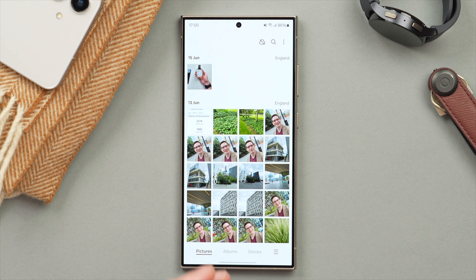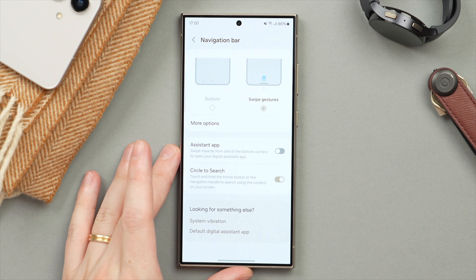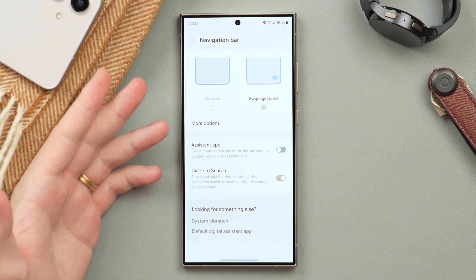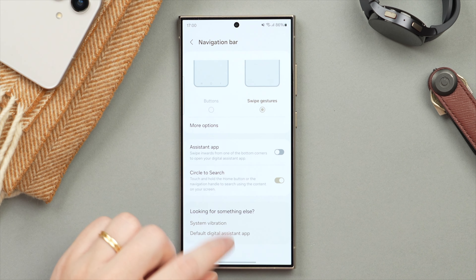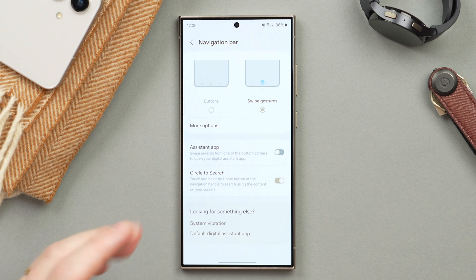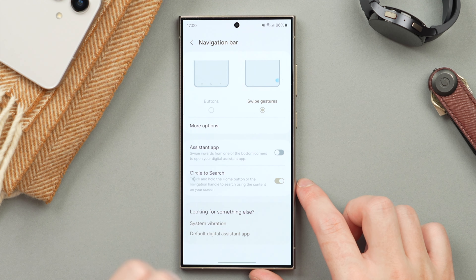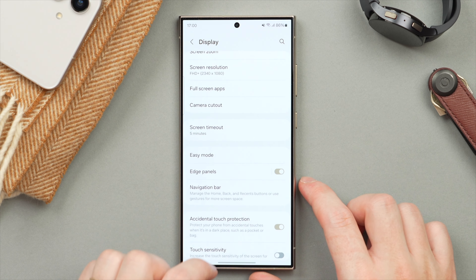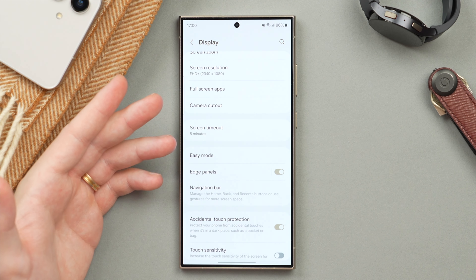You can also swipe left and right to quickly switch between apps. I definitely think this is the better approach, even if it may take a little getting used to. And one new gesture I want to show you is how to go back in an app — instead of reaching for the top left corner, you can swipe from the side of the display. You can swipe from either side, so if you have your phone in your right hand, swiping on the right will bring you back as well.